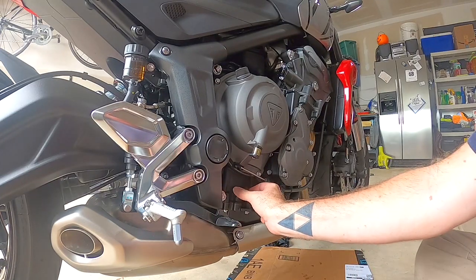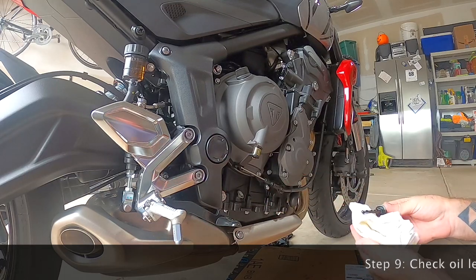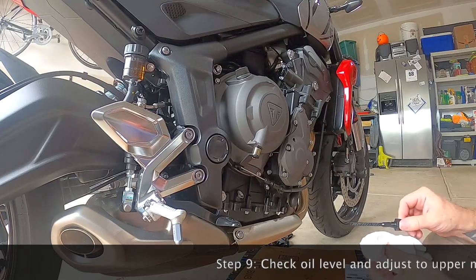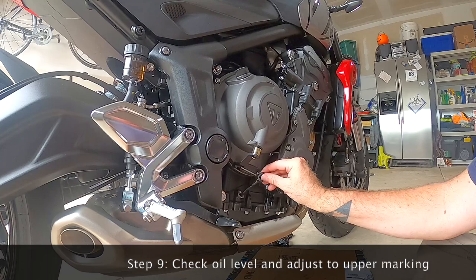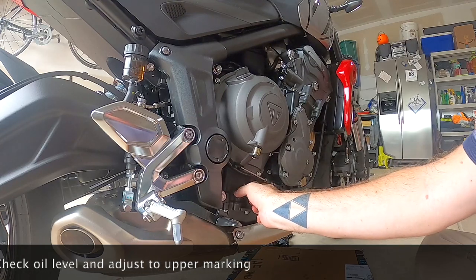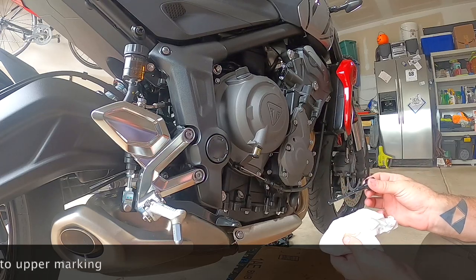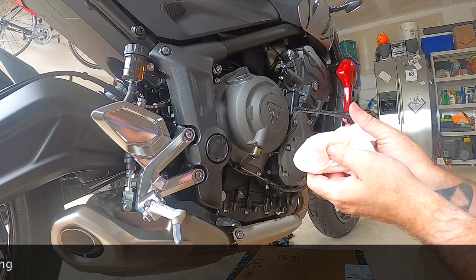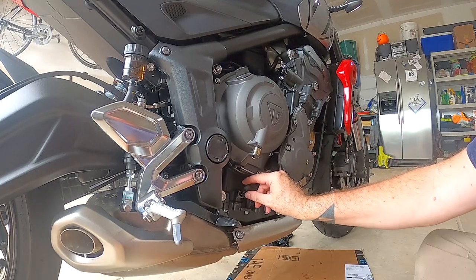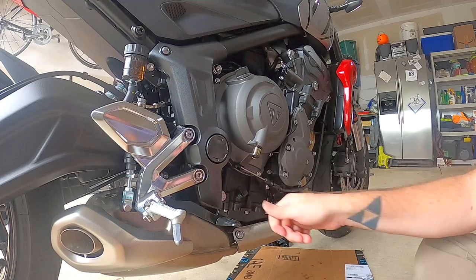Now you want to double-check your oil level. Make sure the bike is still upright, remove the dipstick, wipe it down, reinstall the dipstick fully, then take it out and get your reading — it should be on the upper marker. Mine was on the lower marker, so I put in about another quarter quart, 250 milliliters, slowly, and checked and rechecked a couple of times to make sure it was just right — just below the upper marker, following the directions in the manual. And that's about all there is to it. Do this and you're going to save a lot of money on your service bills. Thanks for watching.